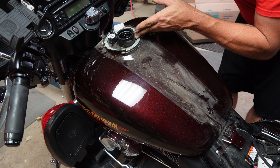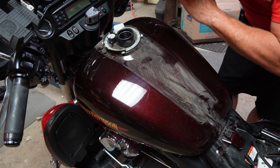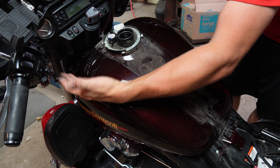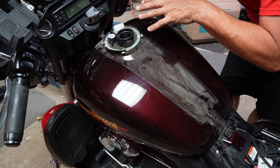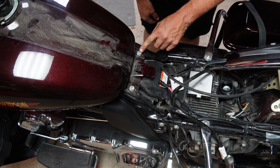Now that we've got the dash off and everything's disconnected, we realize that the customer left us with a problem — it's a common occurrence. This fuel tank is probably about half full right now, so I'm going to have to empty this tank.